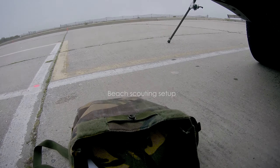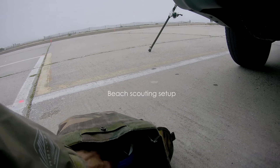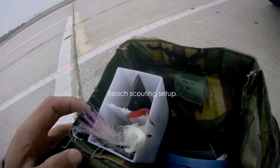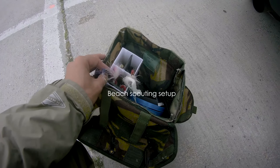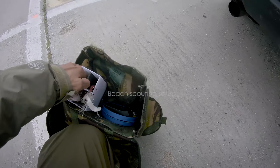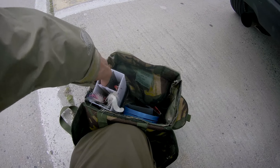Hello YouTube. Today we'll be scouting the beach, and here's a scout from Brenny's, Raquel's, Diamond Jigs, SP Minnow, Popper, and Daughter.